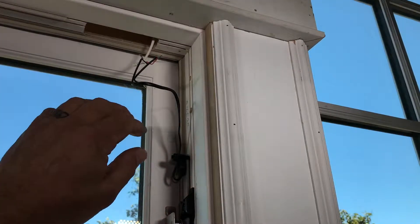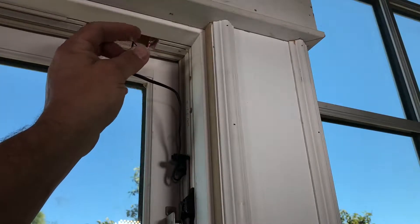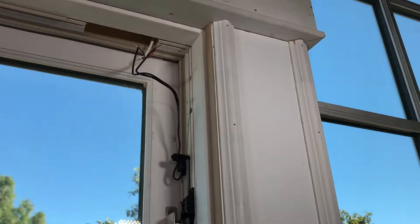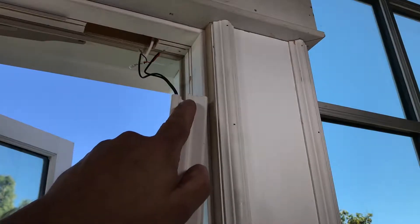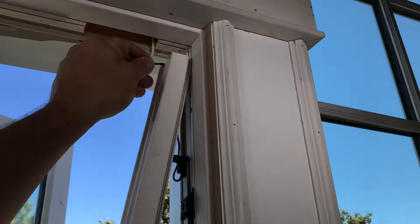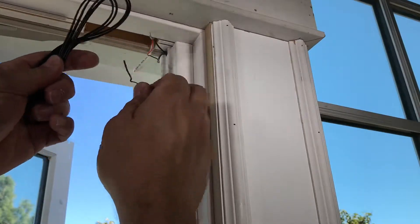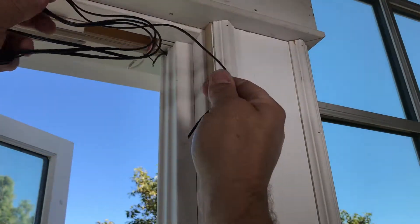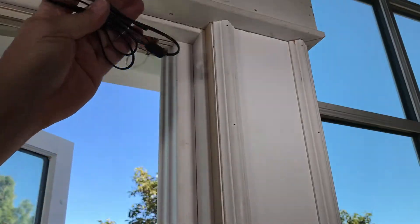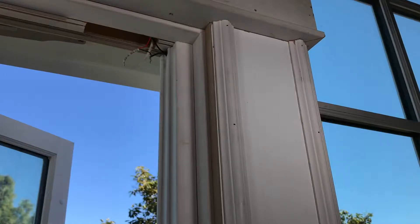Now that we know we got this working properly we'll go ahead and put it back together. I'll make sure to mention to their electrician to go ahead and solder these wires or crimp them so that's a better contact. As you can see there's a notch here for this wire to go into, so we'll gently put that in there like that. It looks like the alarm people cut this wire a bit short — make sure everything's hooked up in there before you cut it, obviously — but it'll still work.